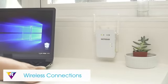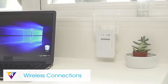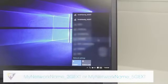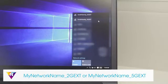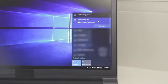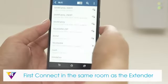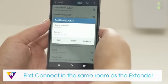Once you've found a good location for your extender, connect your client device using the new network name. The extender uses your existing Wi-Fi name and adds underscore 2G EXT or underscore 5G EXT at the end. When connecting, make sure to use the same Wi-Fi password as your router. If you're using a mobile device, connect in the same room as the extender and then move to the area with a poor router Wi-Fi signal.